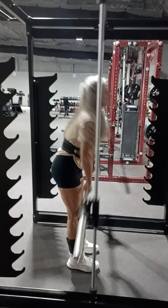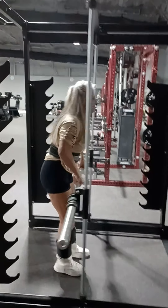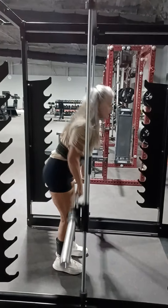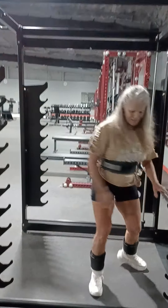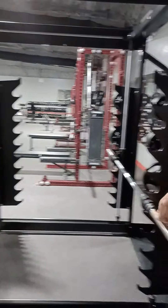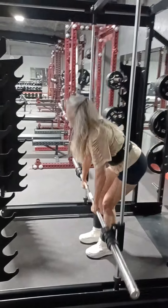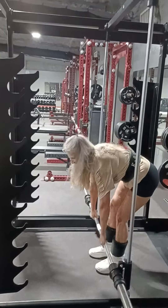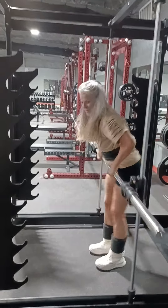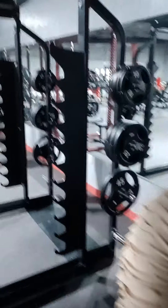It's not a fixed motion — it moves all around. You can do curls and everything on this thing. Look at how it moves around, almost like a free weight bar. Very different, never seen one before. It's a new toy — wow.